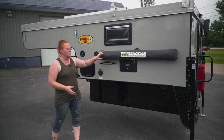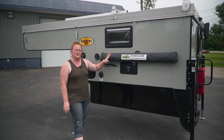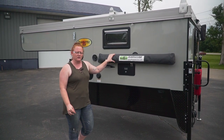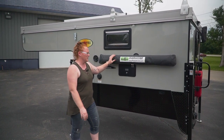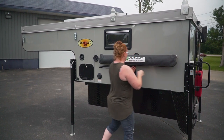On this particular unit we have a new product from Bunda Tech out of South Africa — this is their Bunda Cube. This is a privacy enclosure that attaches directly to the sidewall of the camper. You can put it on trailers as well. We put it on the side of the camper here.